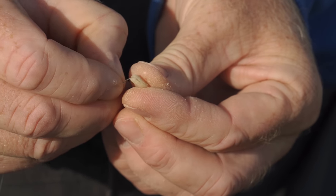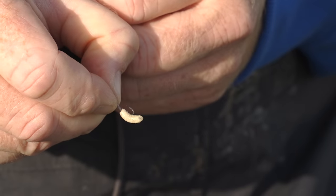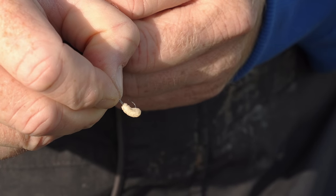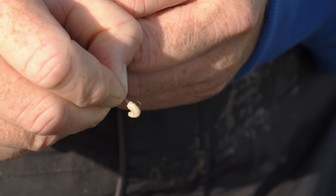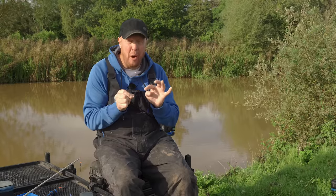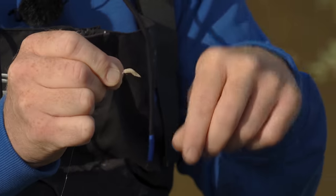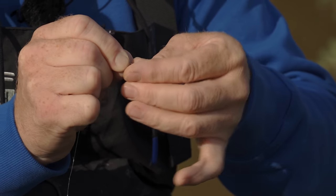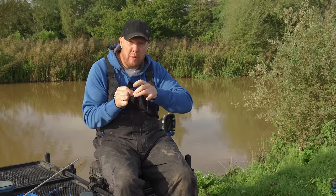Look how far that maggot goes on — loads of wriggle in it, and obviously with a big hook it's masking the hook. The only time I'd ever hook it in the bottom like that would be when I'm after a lot of small fish — straight in, unhook the fish, straight back in again. Now, the way I hook maggots for bottom fishing — double or triple maggot — I'll hook them through the tip.